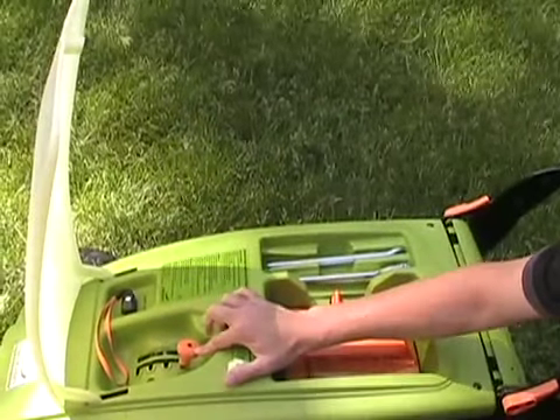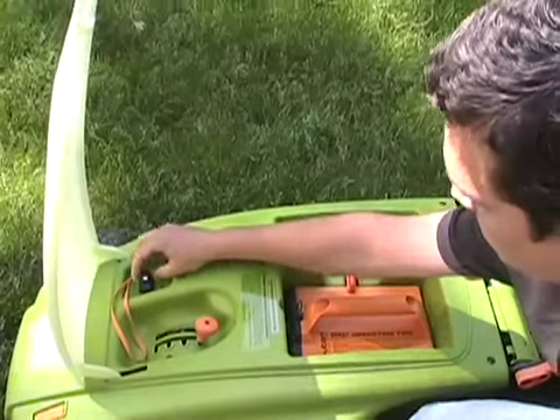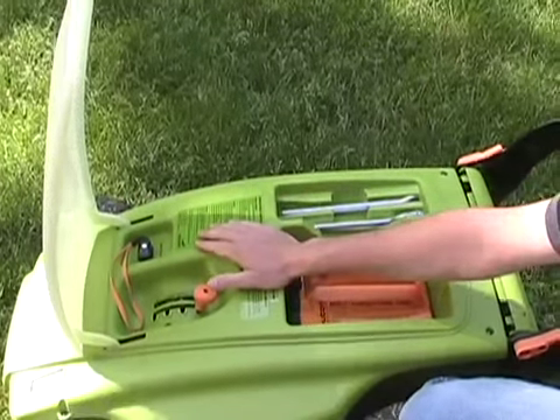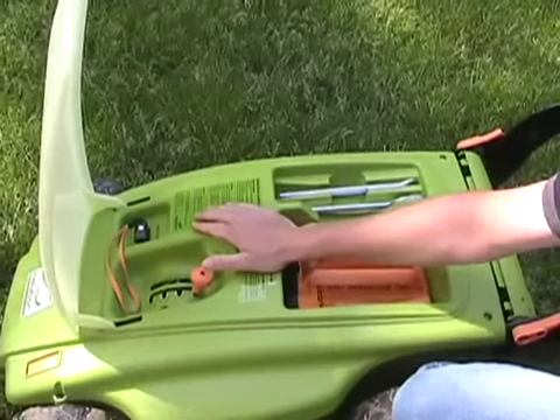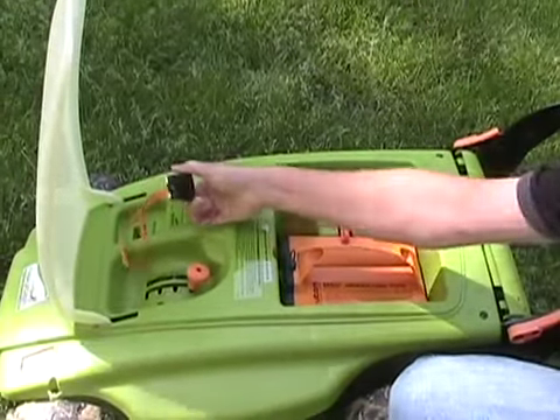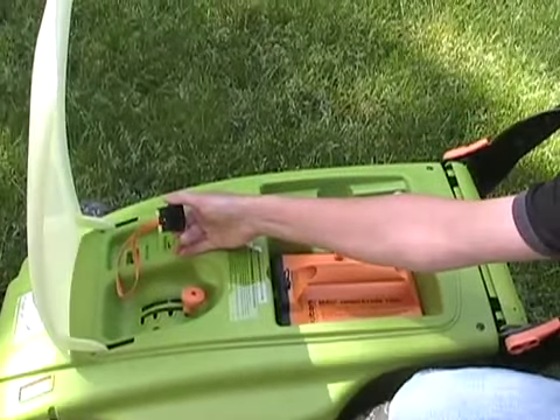The next feature is the height adjuster — it has four settings. The next feature you'll notice is this safety key, which is critical if you have little kids like we do. It's absolutely imperative that you have some form of knowing that the mower is not going to operate when you're not there.